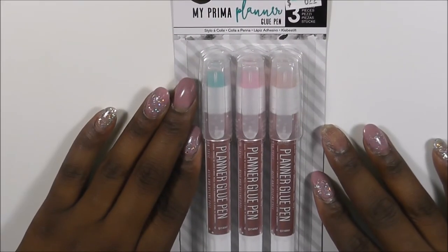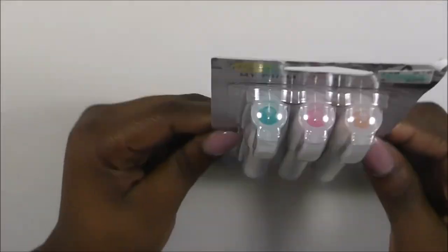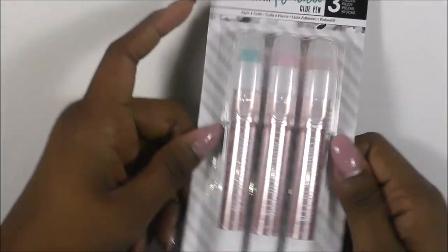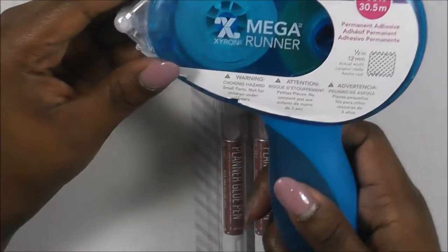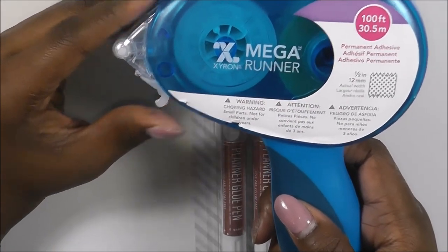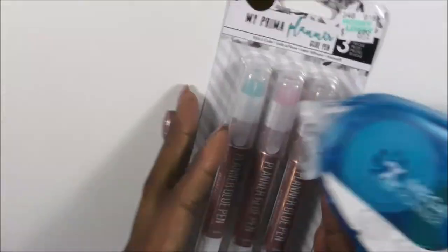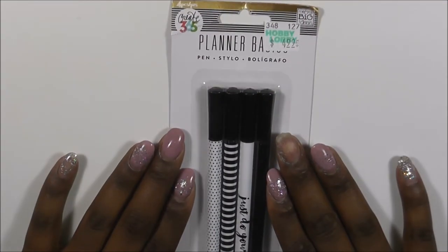These are called My Primer Planner Glue Pens and they're just really cute little glue pens so you can glue things down in your planning that don't already have adhesive. I do have a tape runner - an Omega Runner permanent adhesive tape in a very big refillable size - but I wanted to pick up these pens because I thought they were so cute. I am a product junkie, I can admit it.